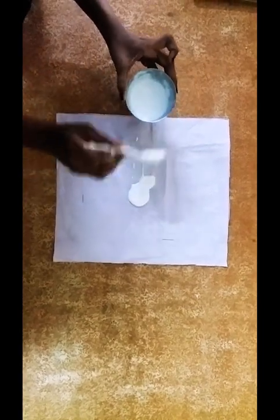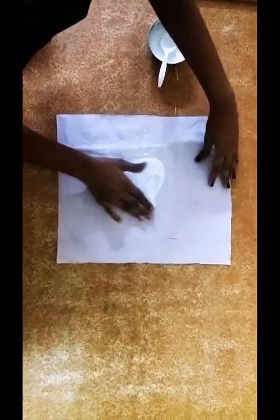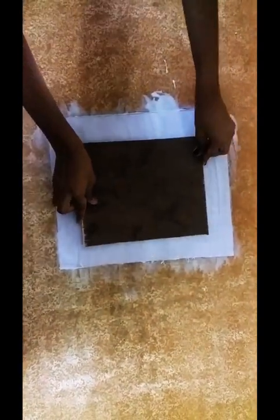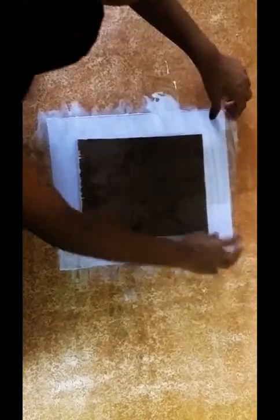Now we have to apply the mixture evenly on all the sides. Now we have to see the board — which side is nice and which side is not nice. The nicer side should face upwards. Now you have to spread it evenly. Now slowly you have to take it up and flip it over.